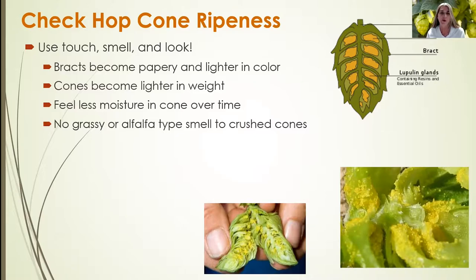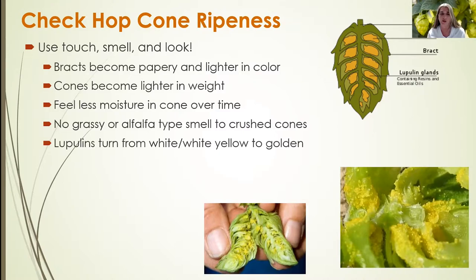If you crush a cone in your hand that you've harvested, the cone should not smell grassy or like alfalfa — it should smell more fruity or floral in aroma. The lupulins turn from a white-yellow to a really golden color, as shown in the photo here.